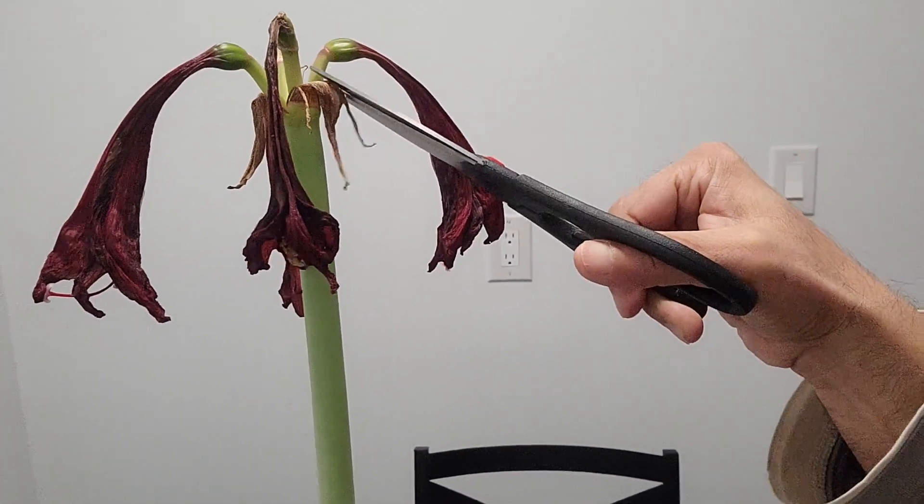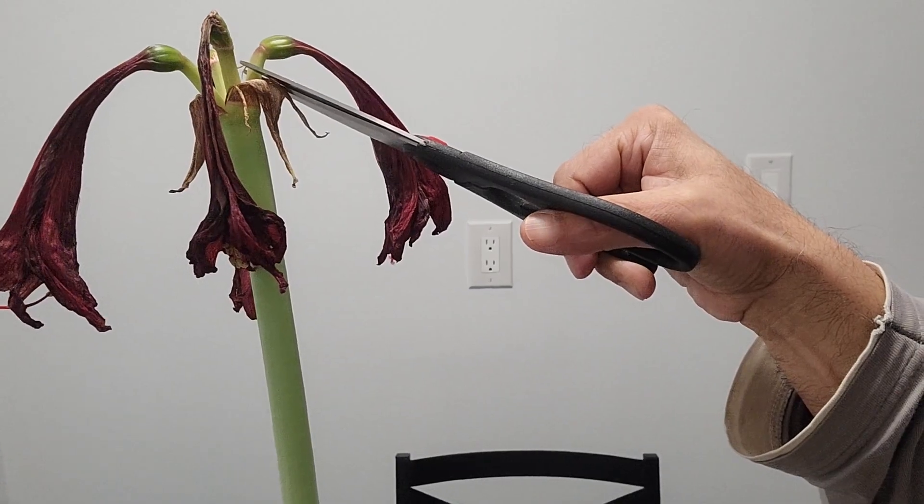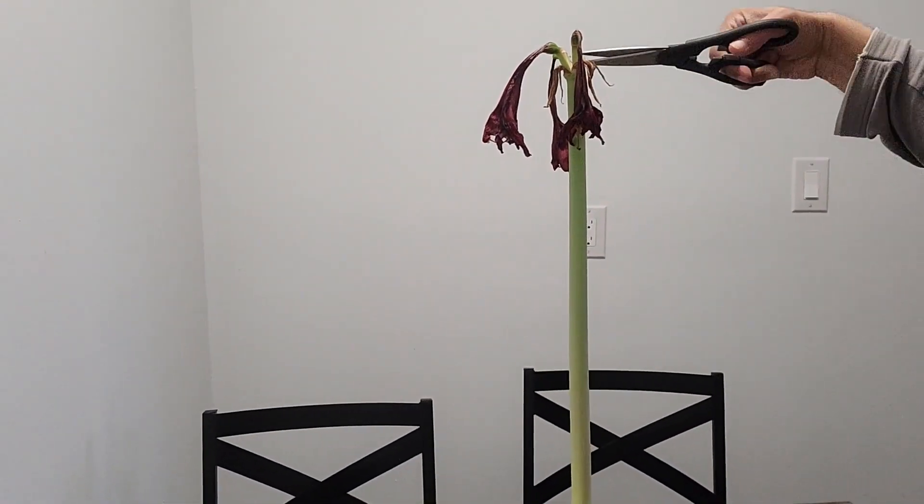After you snip the flowers, the stalk is still there. I will come back to it in a bit.